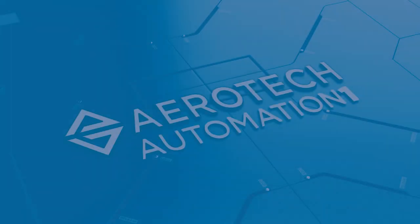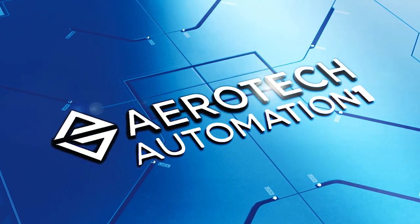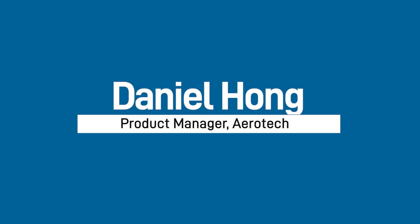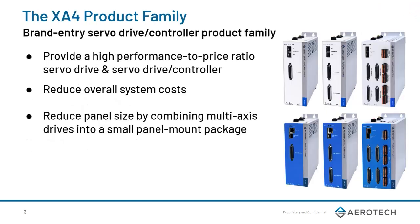Hello, everyone. Welcome to today's training on the new ordering options for the XA4 and IXA4. My name is Daniel Hong, and I'm a Controls Product Manager at Aerotech. Today, we'll start off by going over the XA4 product family at a high level, followed by some of the new ordering options available. After that, we'll go into when to pick the XA4 before wrapping up with an overview of the differences between the AC and DC power supply.